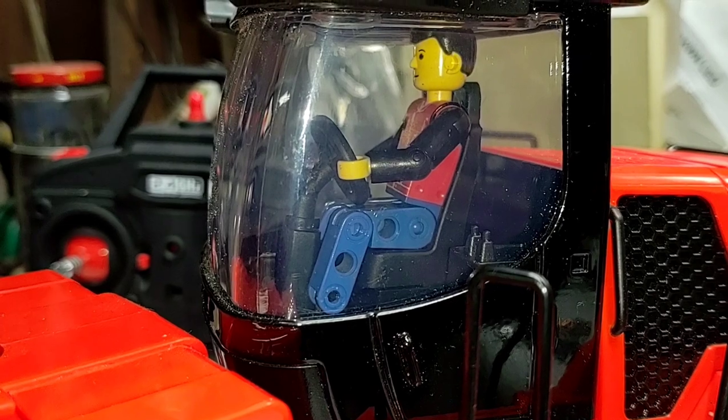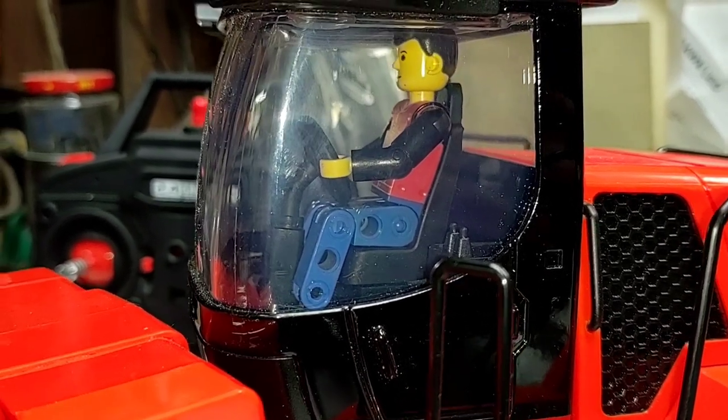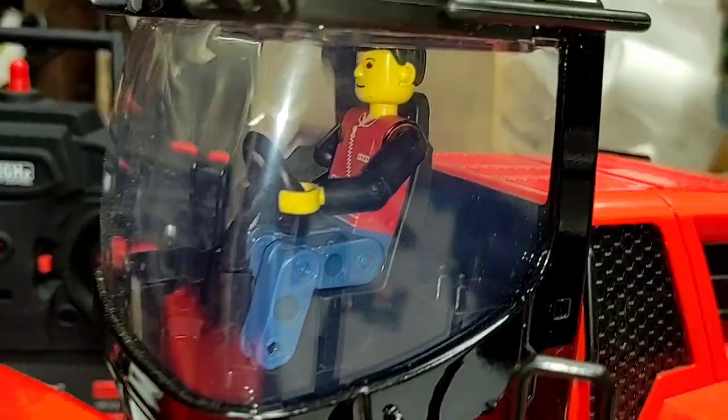Here I did a couple more quick upgrades to the Buckster. I added a driver to the cockpit — that is an old school Lego Technic driver, and he is hot glued into the chair. Fits in there quite nicely.